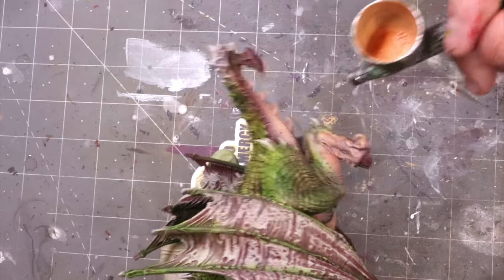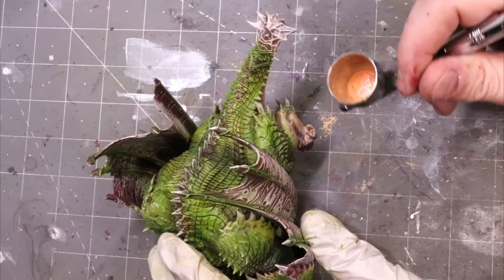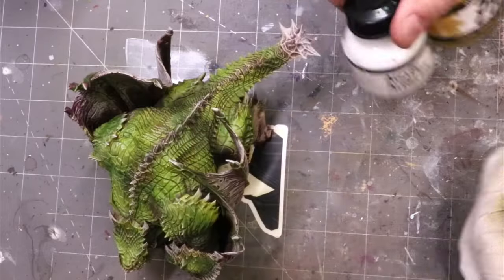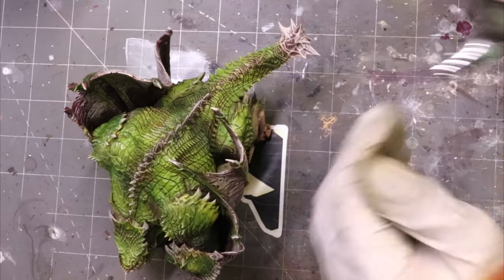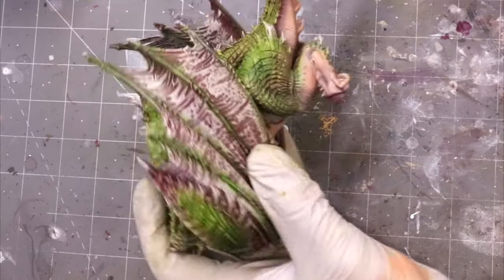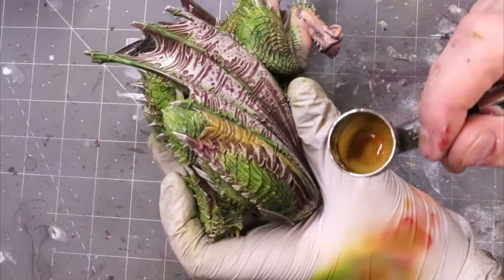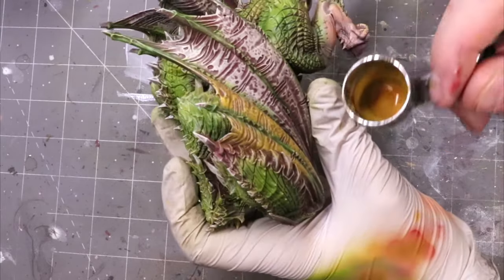I'm not going to worry too much about the detail on the bottom. That's the next point I want to make about big monsters: oftentimes there'll be areas that just aren't very visible. Some monsters stand in unusual positions that make them all visible, but if you've got something like this guy, who's so bestial and hunched way down, I'm just going to do a pretty basic job underneath, because you're not going to be able to see it. If this isn't for Golden Demon, stop killing yourself — just get it painted, have it have some nice variation, and call it a day.